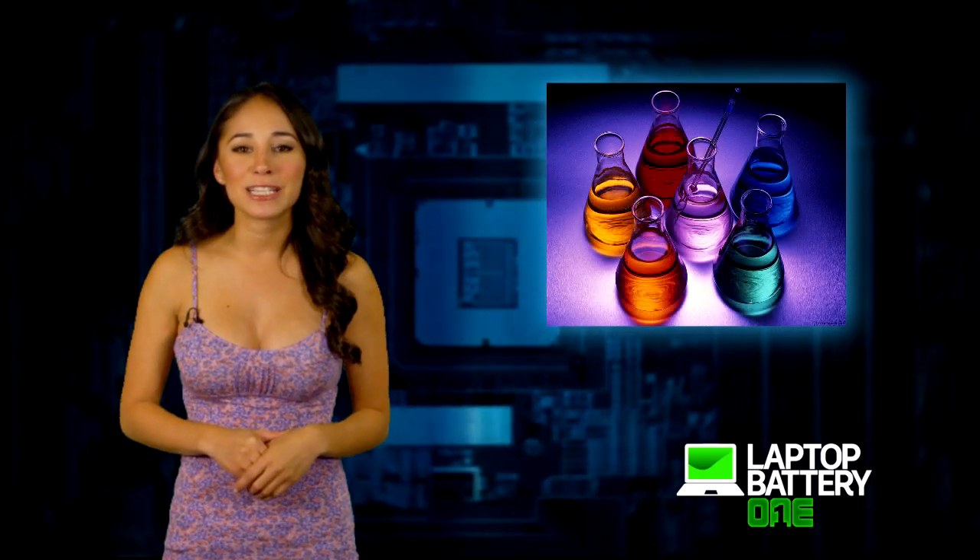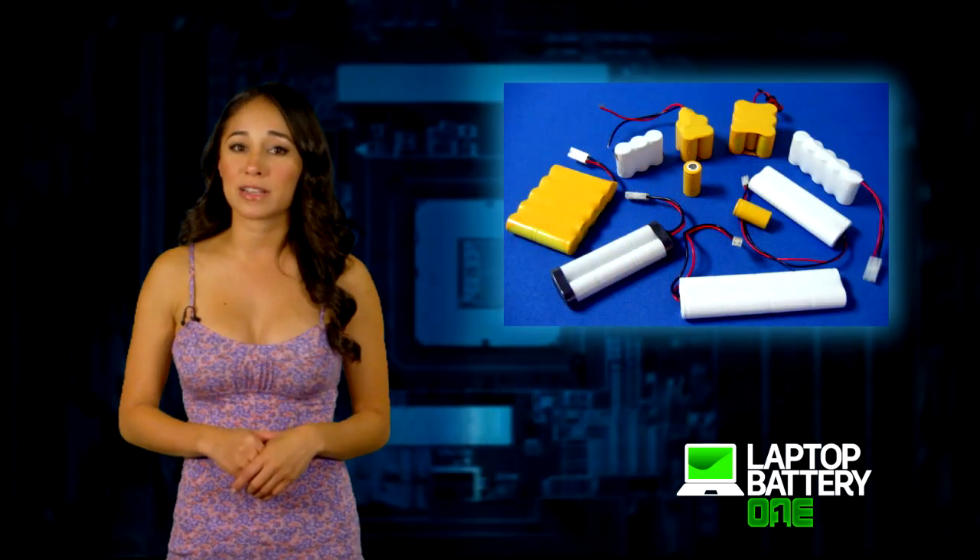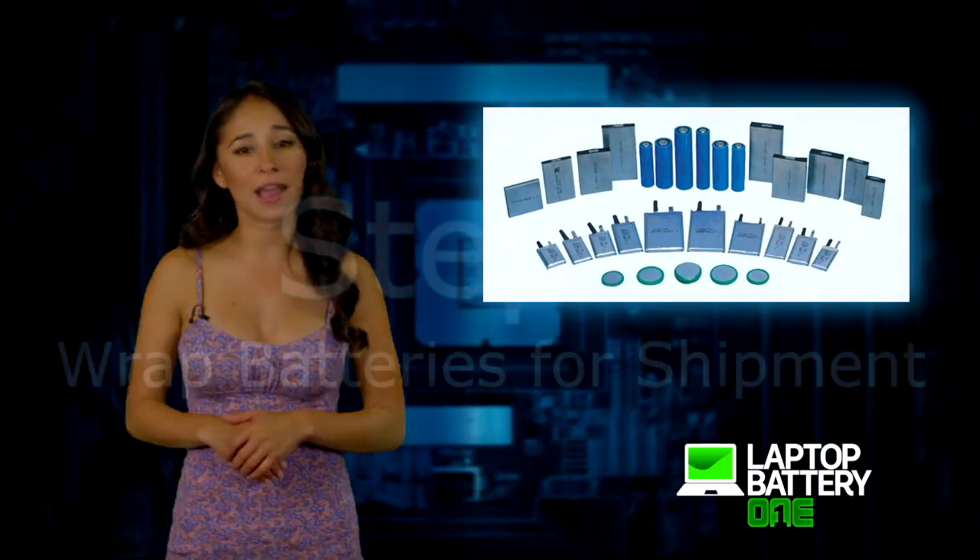Step one: separate your batteries by chemistry. For example, separate older nickel cadmium batteries apart from newer lithium ions.